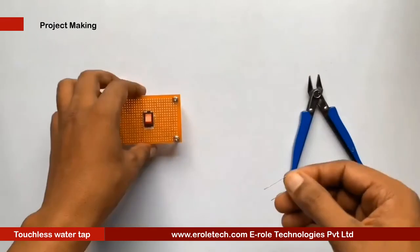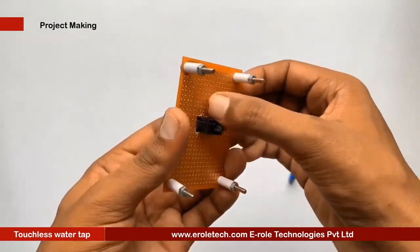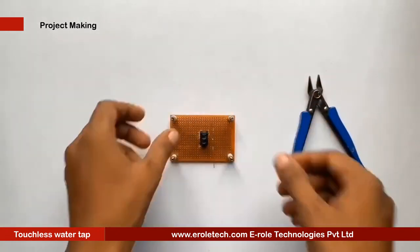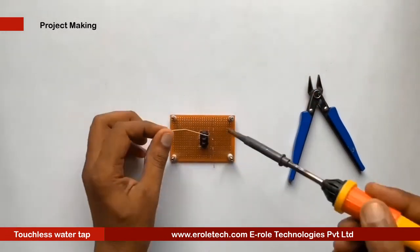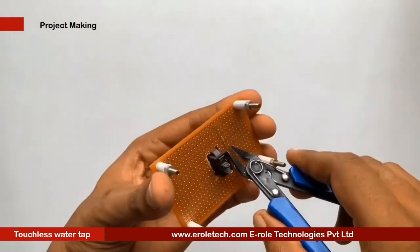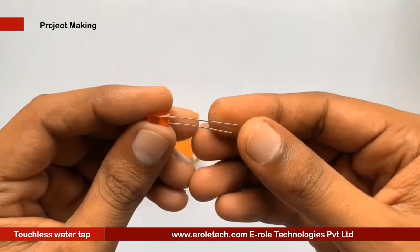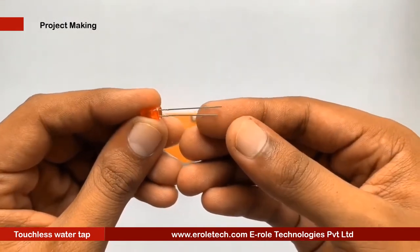To protect the LED from high voltage and current, we will use a 1 kilohm current limiting resistor. We will then solder a power indication LED on the PCB.